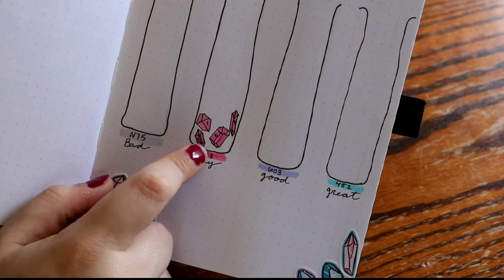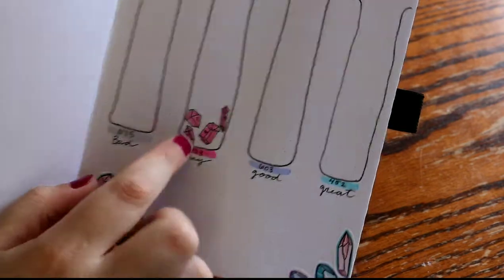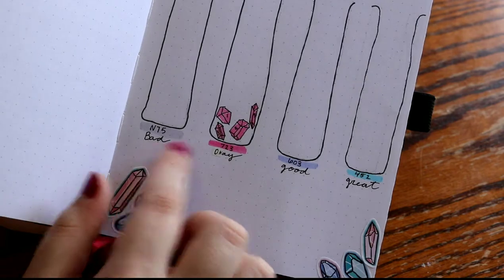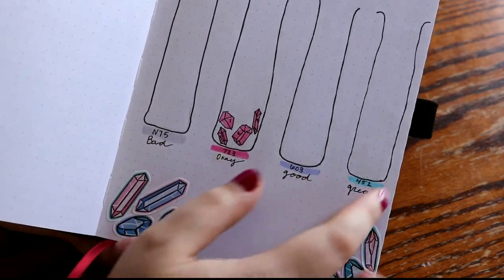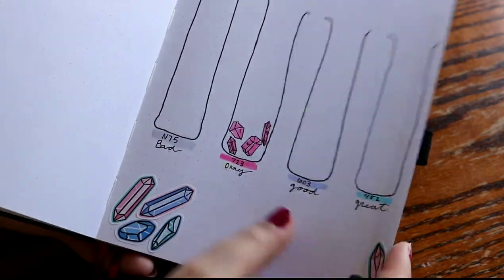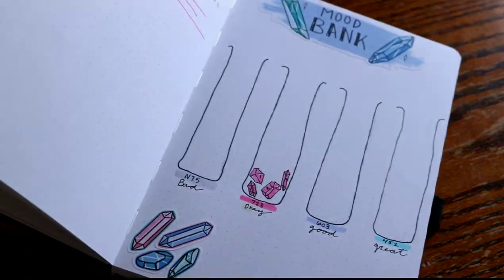I added these four gems for the first four days and I did put a little number in them just to signify what day that was. Then I colored it in with that color. Hopefully I'll have more over here — you just kind of fill them up as you go. I think it's such a cute idea.